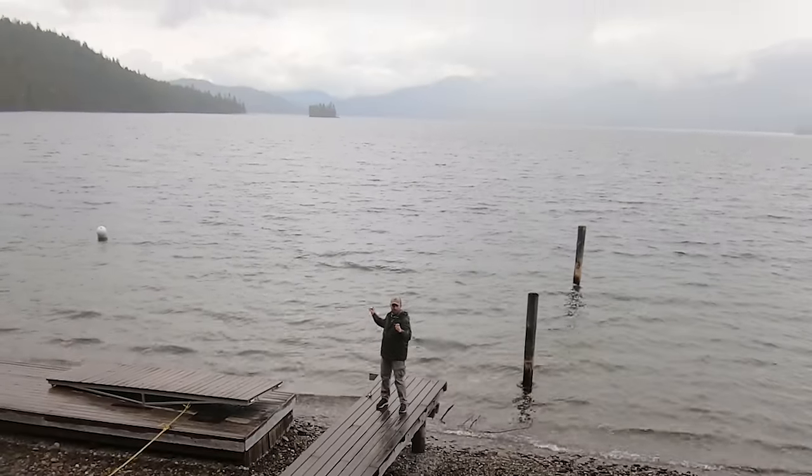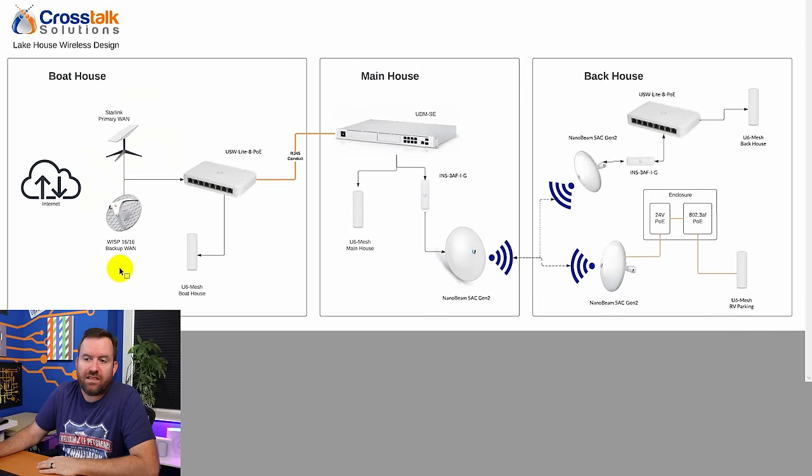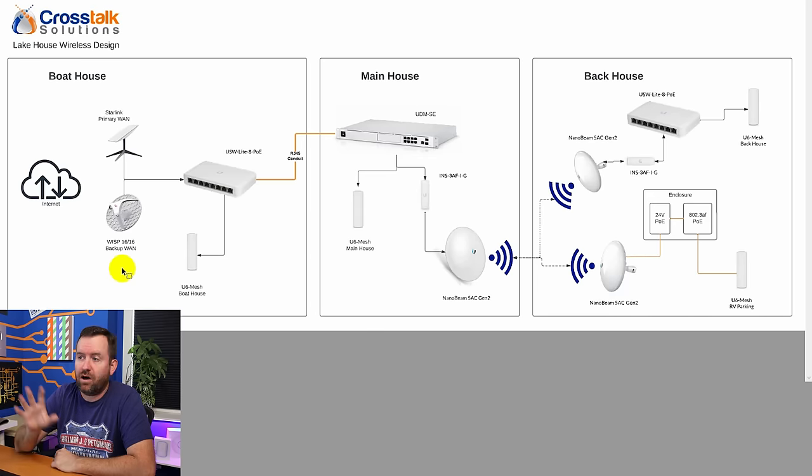Starlink is going to end up down here at the edge of this dock — it's got a perfectly clear view north, and according to the Starlink app it's a perfectly clear view of the sky. So ultimately we're going to end up with Starlink as well as the wireless ISP as a dual WAN setup. However, you don't necessarily want to put the router down in that boathouse because this place gets a lot of snow and that boathouse can become inaccessible. So we're going to do some fancy work with VLANs, having each of these different WAN connections on their own separate VLANs terminating into the router that we've chosen for this deployment, which is the UDM SE.